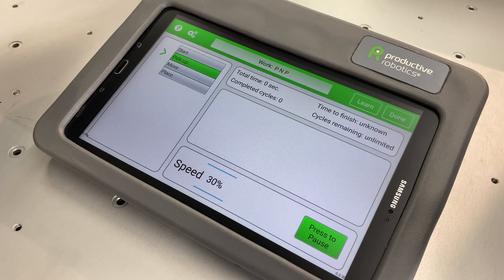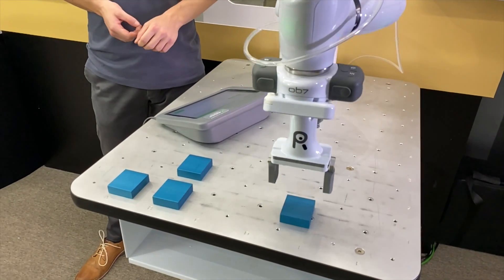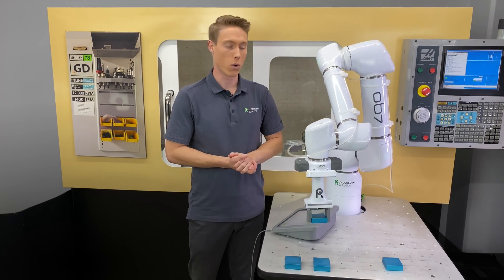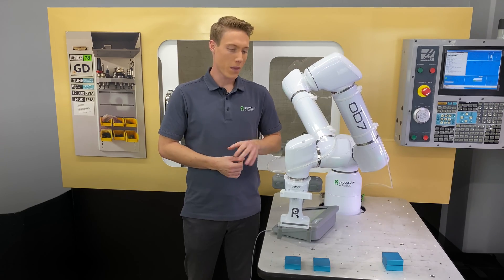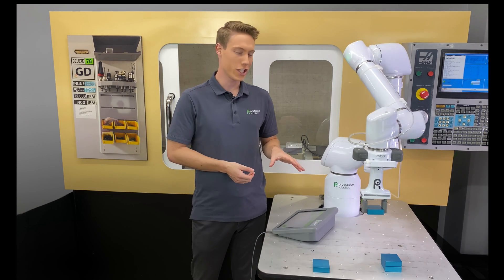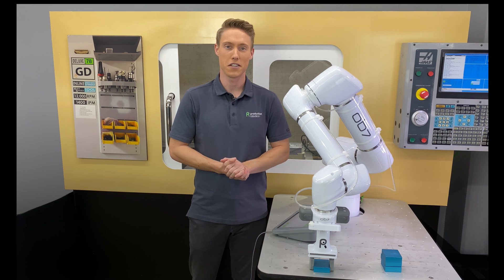Select Go. Now OB-7 will be able to run the same job of picking up parts in a grid, but this time it'll place them in a stack with the location and quantities we entered in the tablet. As we've been discussing in each video, OB-7 has an incredible degree of flexibility — starting with basic functions like pick-and-place jobs that can be modified and built out to tackle whatever job you have in mind. Once you get the hang of it, the possibilities are limitless.